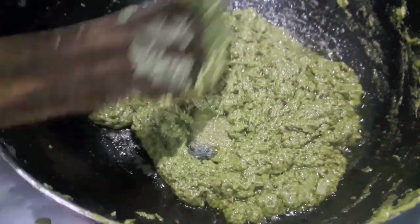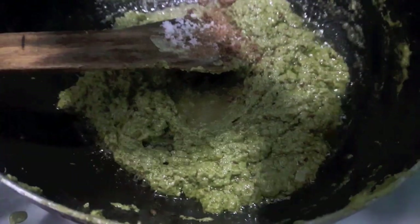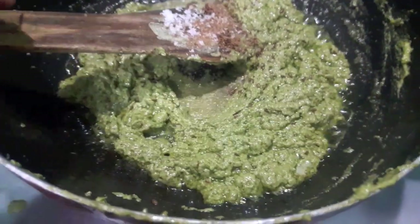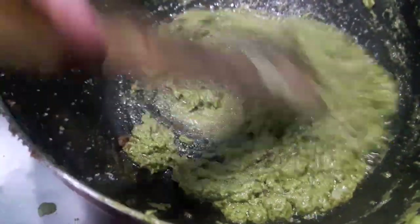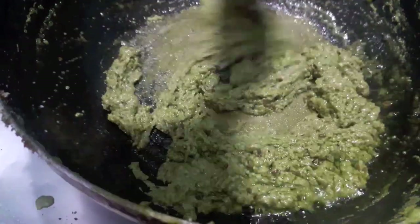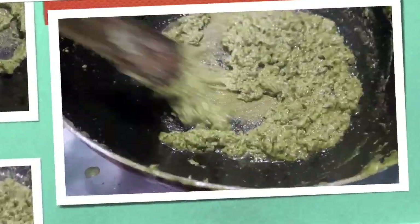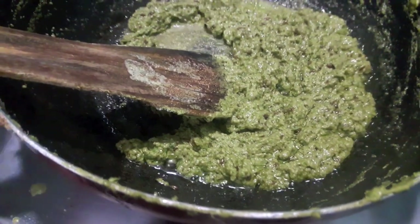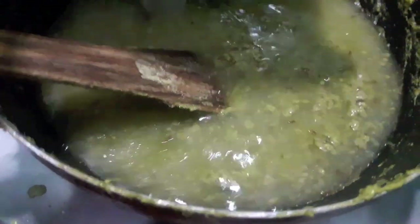The oil has separated from the sauce. Now to this I'll add salt and garam masala powder. Mix it and keep a check on salt because we have already added salt in the chicken stock, which we'll add later on in the sauce. Now to this I'll add the chicken with the stock.